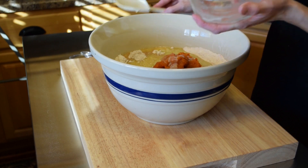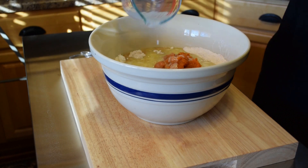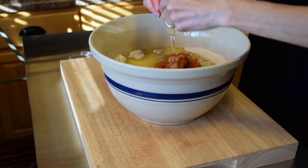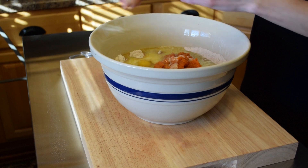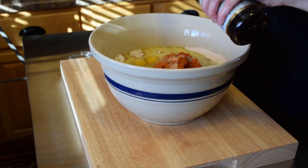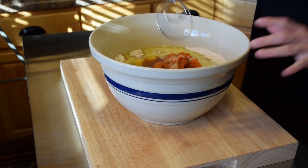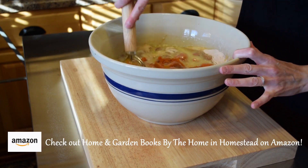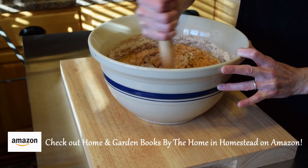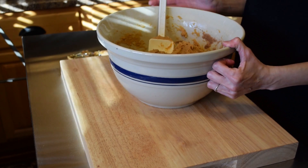This makes two dozen muffins. Then add a half cup of milk, two eggs, and one teaspoon of vanilla. Now let's mix all of these ingredients together to make up our muffin batter.